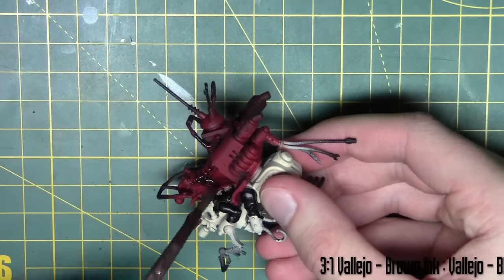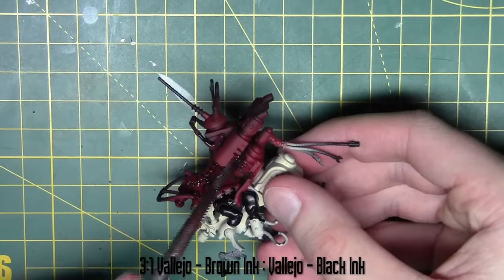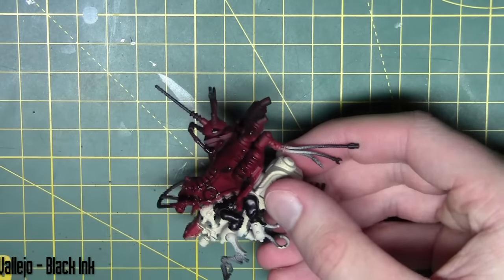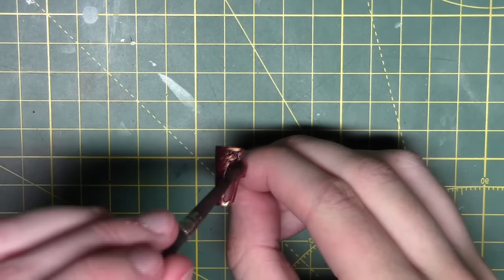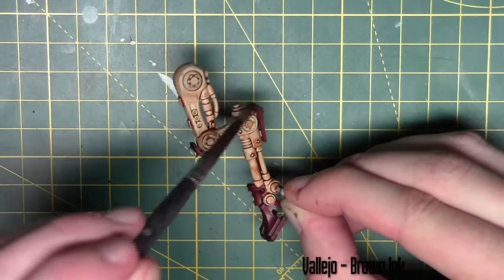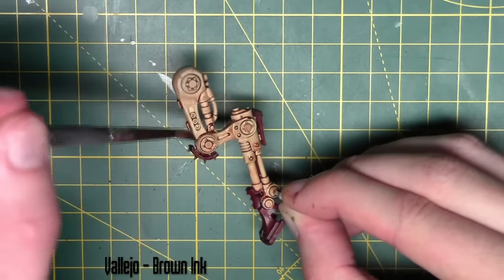Now I'm going to ink the entire red area. I'm using a mix of inks — three parts brown ink and one part black ink, mixed with equal parts water — applied all over the red areas, including the armour plates and the gun. The bone white areas are done with brown ink from Vallejo.